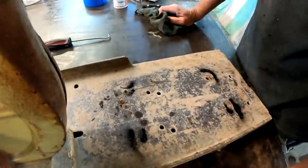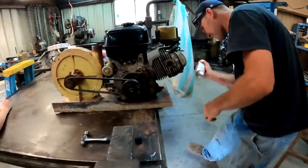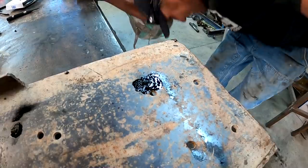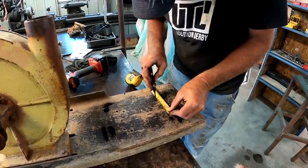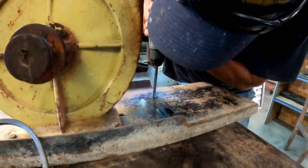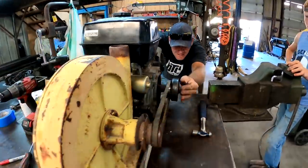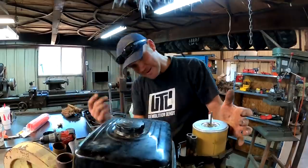I was hoping for a way better turnout than that. Let's try again — we'll try lining them up again. Roughly, I think right there it's gonna work. Perfect — the good news is the belt's maxed out. That's close enough. What could go wrong now? We just got to figure out how to make it run.